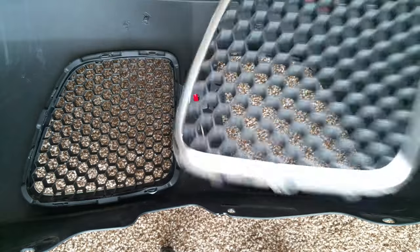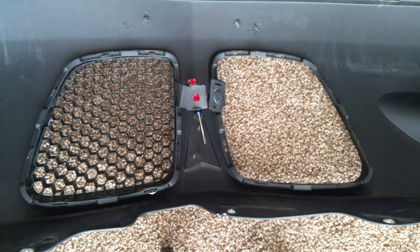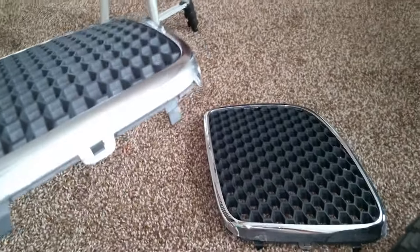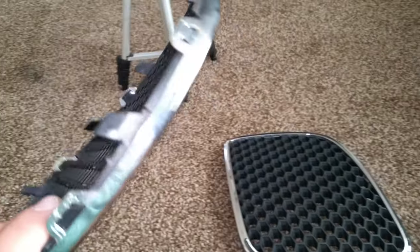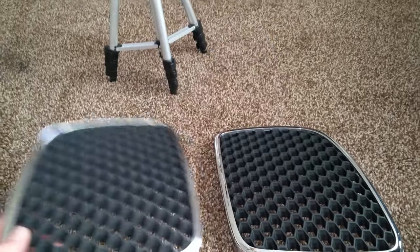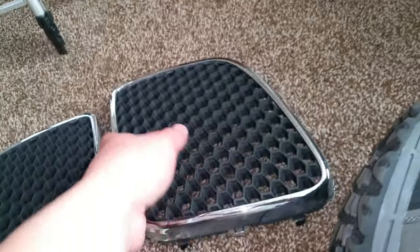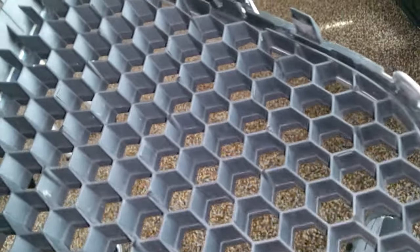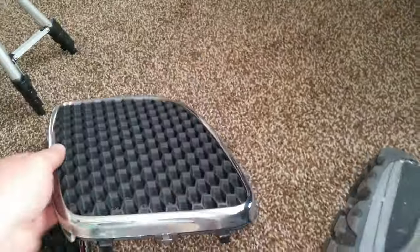There's one of them, and we can go ahead and repeat the process for the second one. Both of the grills are out and they look to be in really good shape — they should be, because they're basically brand new. Now we can clean those up and paint them.